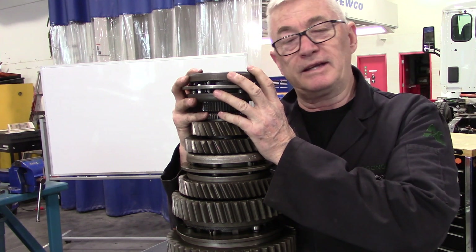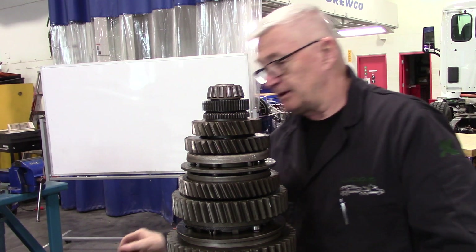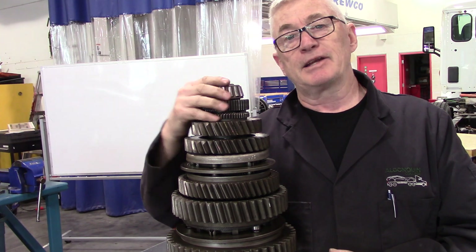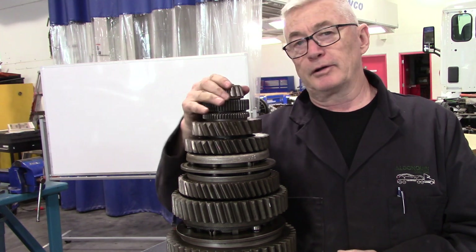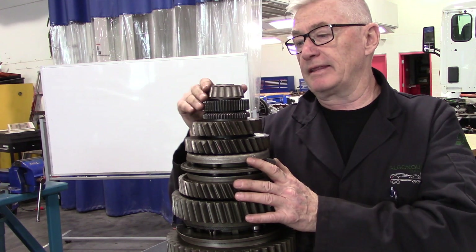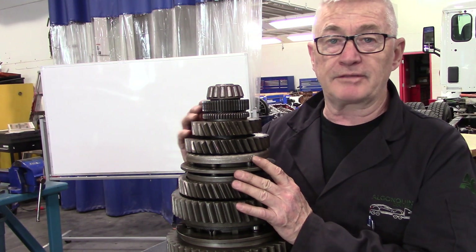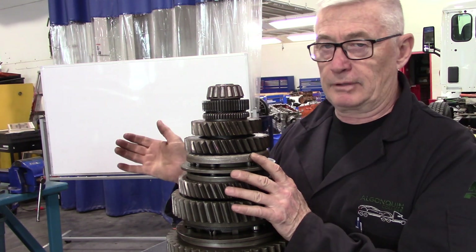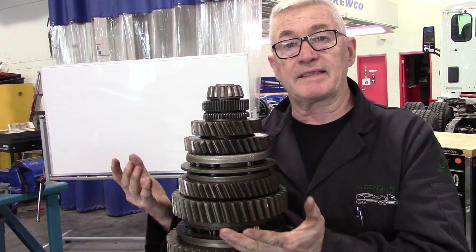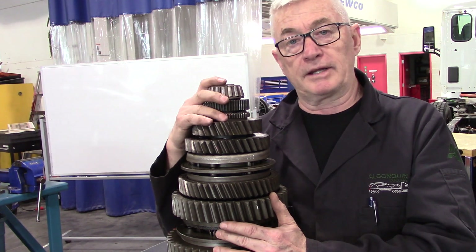I'm going to go through and set up a bearing puller. For this style of bearing removal, take your time. If you're not needing to replace the bearing or you're going to reuse it, take your time. At this point, if you're taking it apart, you may need to change the bearing, which might mean you're going to have to look at checking the shims when you put the main shaft back in. I'll go ahead and set this up, then we'll jump back in when I get it set up and start by pulling this off.